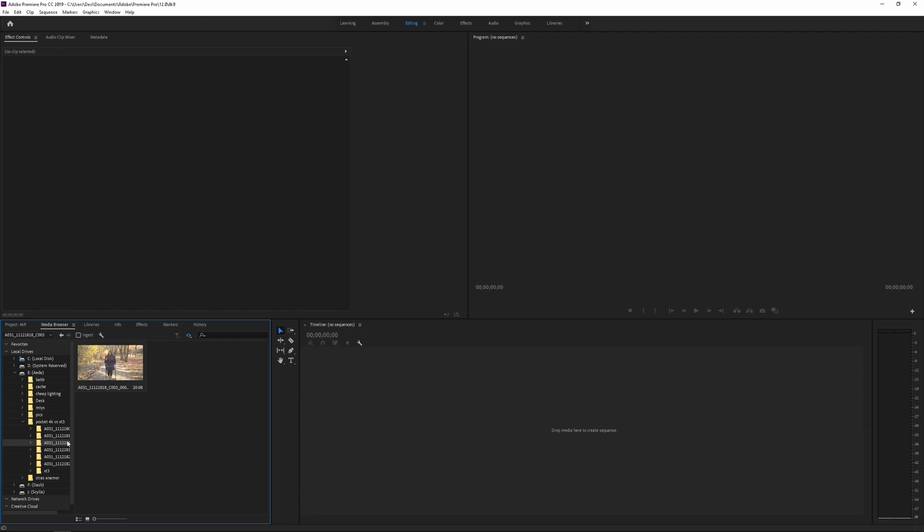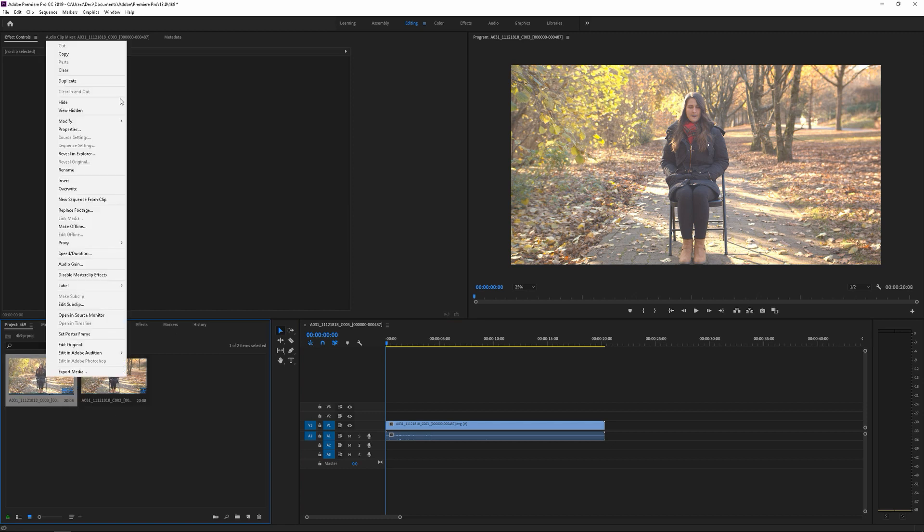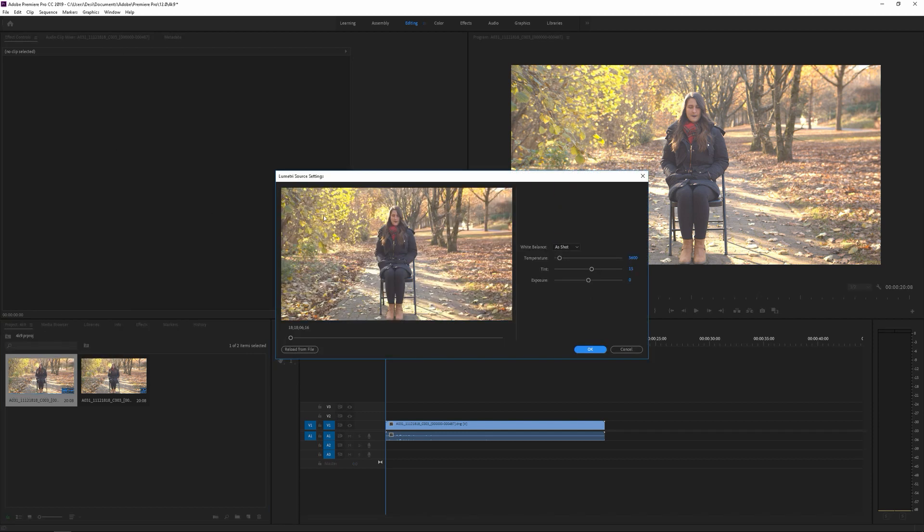We're just going to grab one, drag and drop that into our timeline. Then we're going to go to Project, right-click on the file. He said Disable Master Clips, and then go to Source Setting. And voila — you can now change the white balance, the tint, and the exposure.